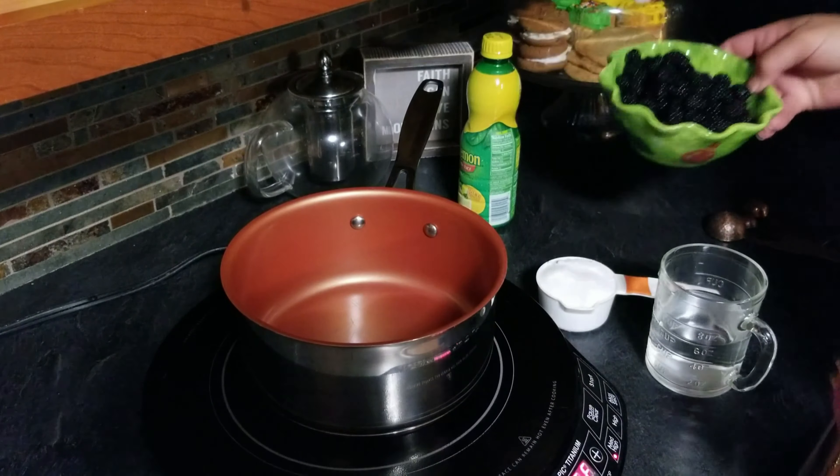We are going to whip up two cups of heavy whipping cream. We're going to whip this up until it forms peaks. We're getting real close — you can see the soft peaks starting to form. You don't want to mix it too much or you'll get butter. This is about the consistency you want — nice peaks.